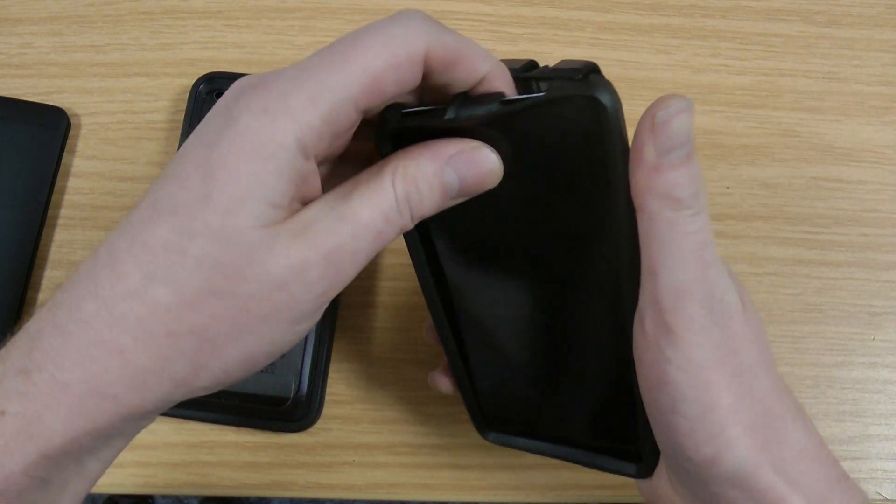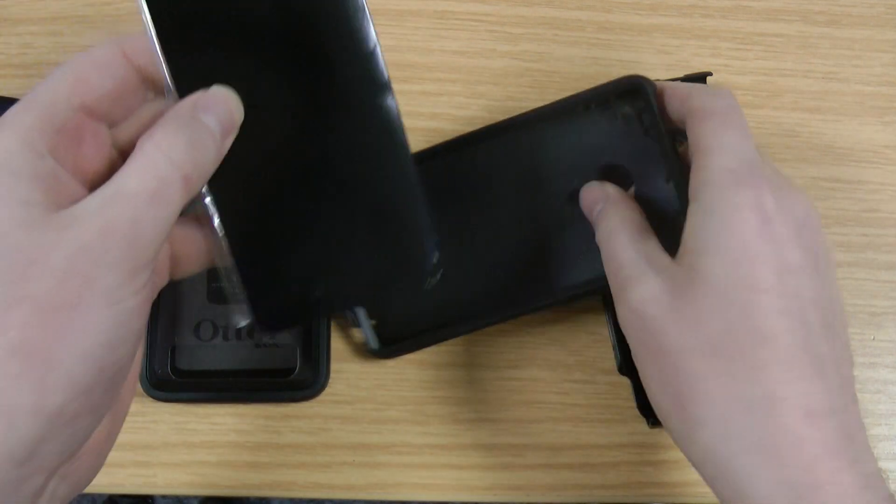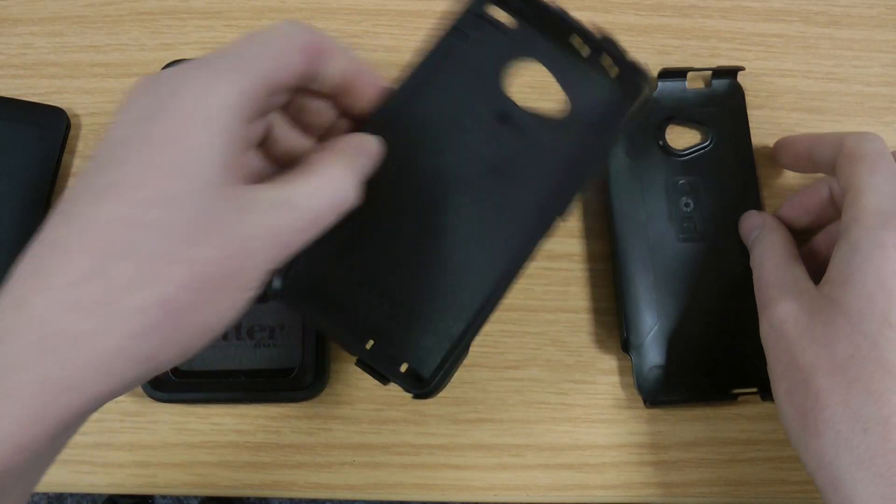So what I'll do is start by opening this up. You get a screen protector built into the Defender, whereas with the Commuter it's actually supplied separately. It's a thinner unit so it is a little bit more responsive.